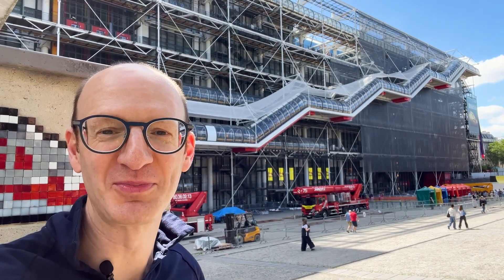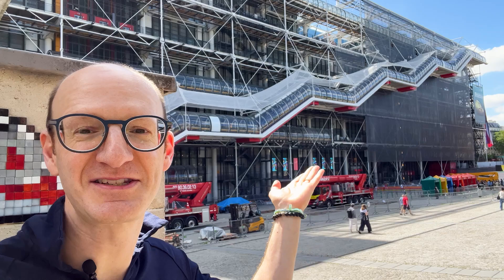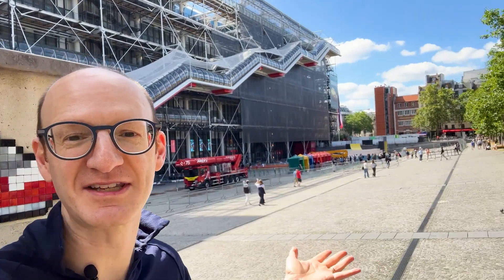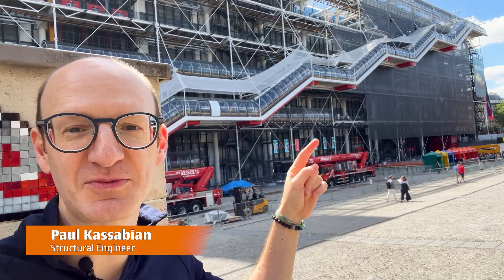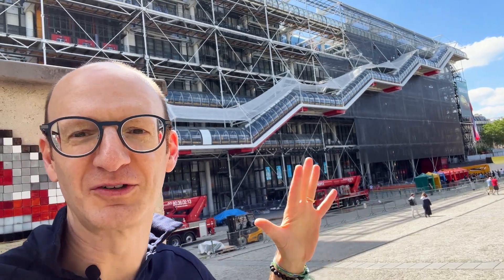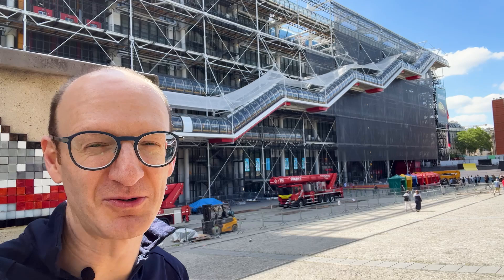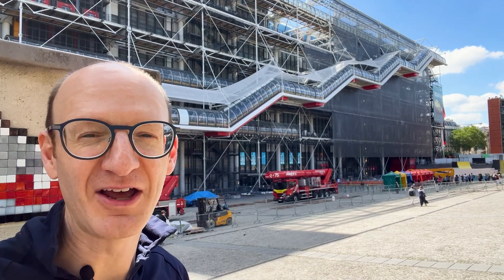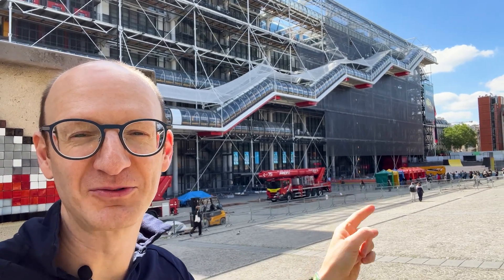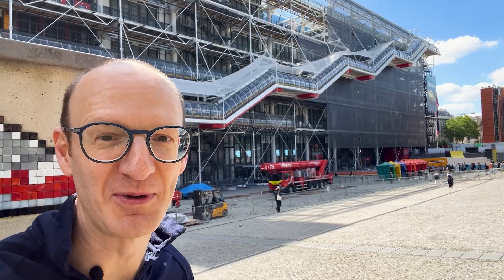How does the structure of the famous Pompidou Center here in Paris actually work? This is the famous facade — the piazza that everyone gathers on. You see this with the escalator going up and this sort of facade full of vertical, horizontal, diagonal rods. But that's not actually where it's all happening. To find out, you're going to follow me around to a little fountain and playground area, around the corner there — that's where the answers are. Come with me.